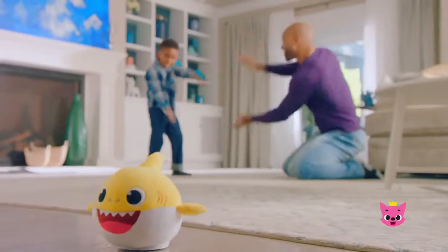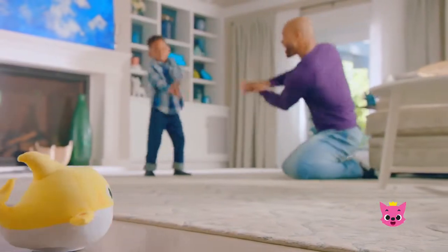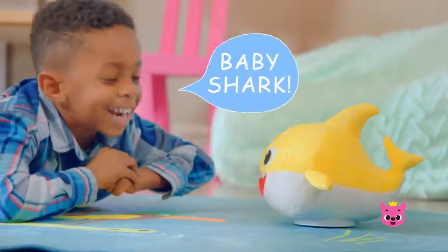Introducing the all-new Pinkfong Baby Shark Dancing Doll. Locate the on-off switch to turn me on, and just tap Baby Shark's head or talk to him.